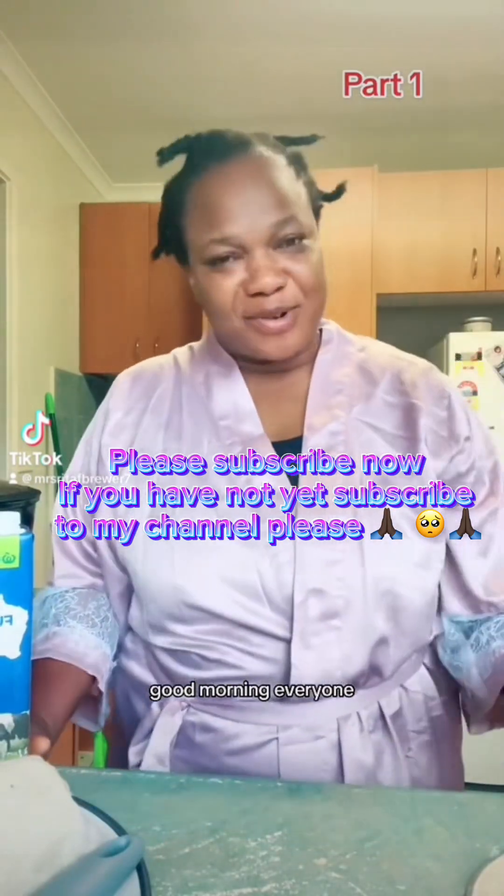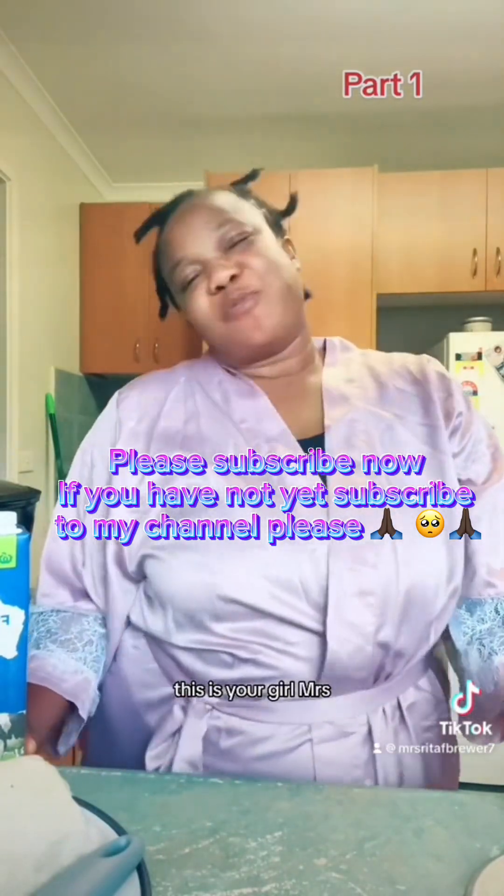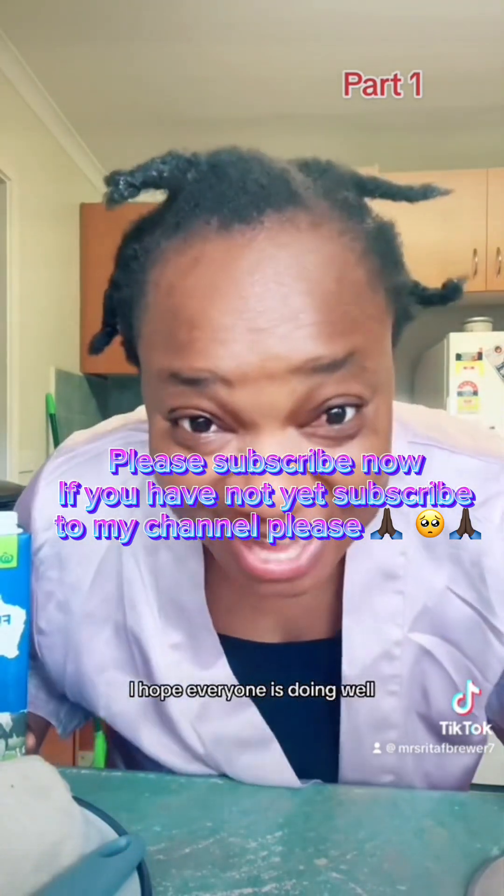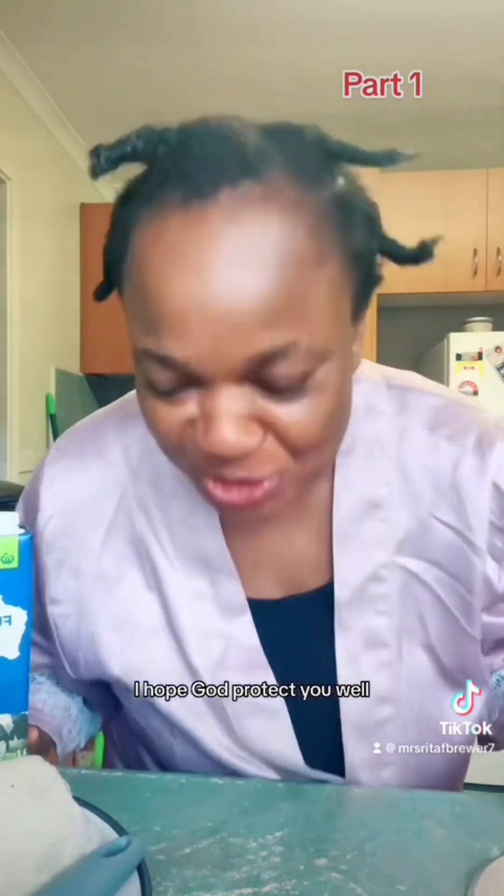Good morning everyone. This is your girl Mrs. Rita F. Brewer. I hope everyone is doing well, I hope you slept well, and I hope God protects you well.